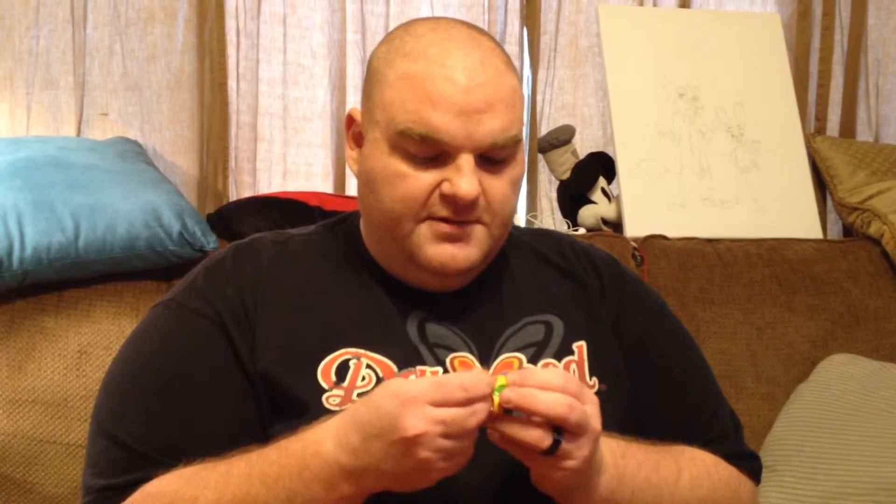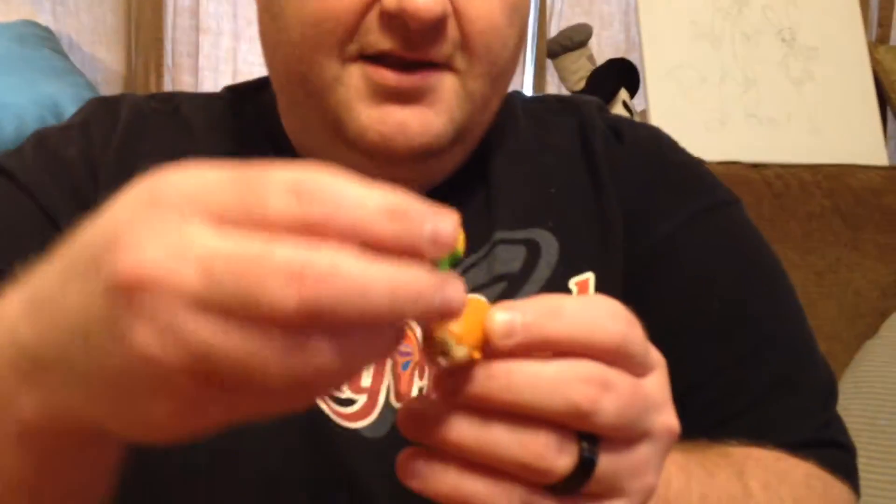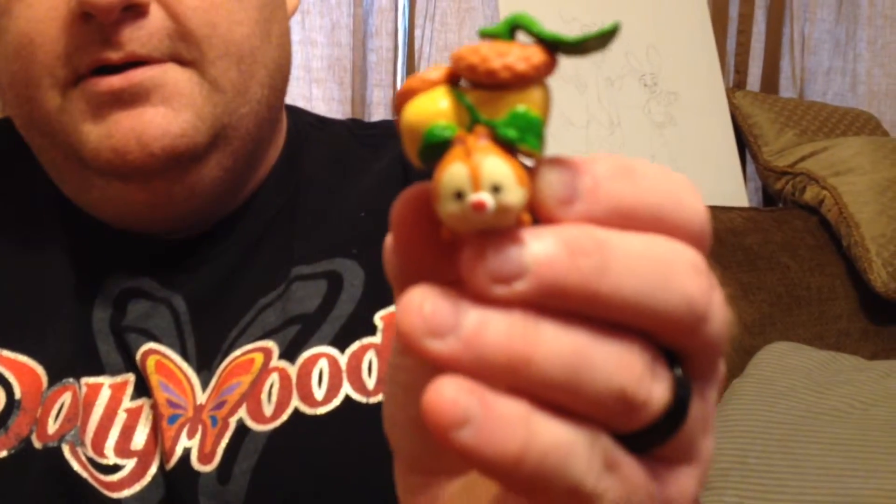We're gonna put this thing together. Oh my gosh, there's so many pieces to it. I guess it's supposed to be like the top of an acorn — one part of it and another part of it. So there it is. Here he is: Dale, and he stores the acorns on his back. There they are, very cool.